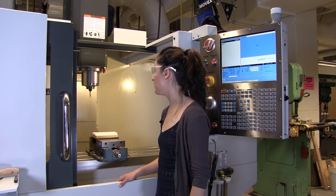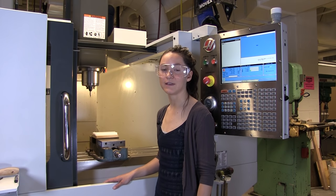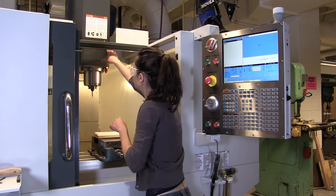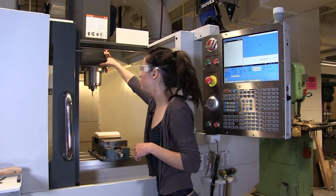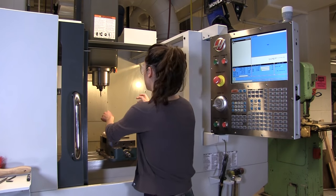Now the edge finder is in the tool slot. I'm going to show you really quickly how to take the tool in and out. There's a button right behind this that you press to release the tool. When you press it, the tool will drop out of the spindle, so make sure you're holding onto it.